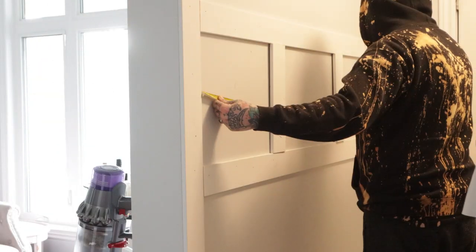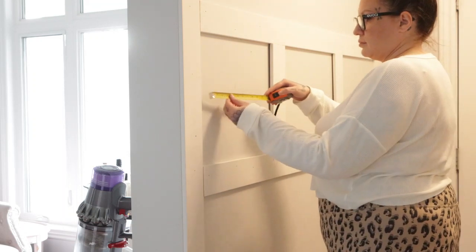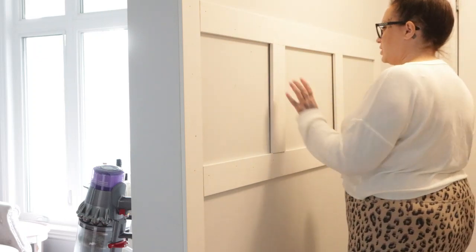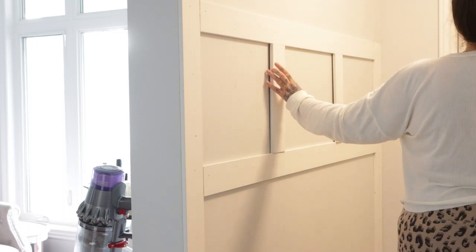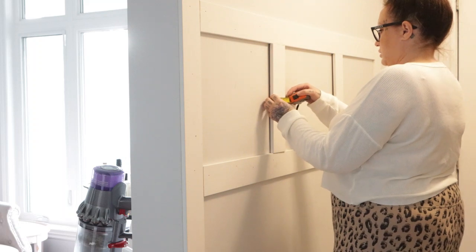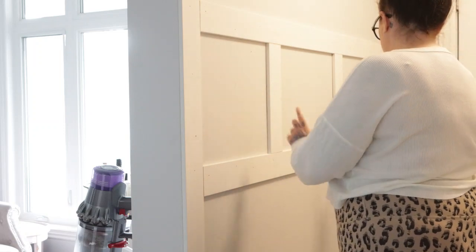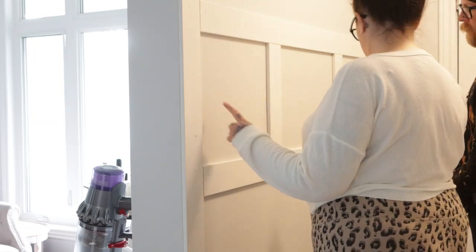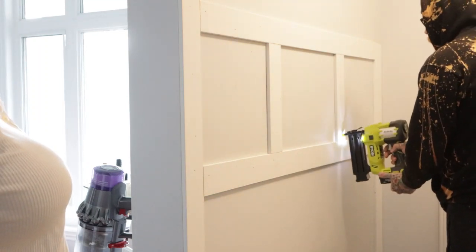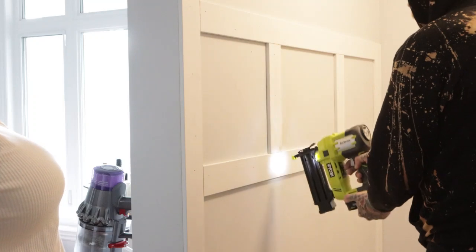Once we got them up, it was really just trying to figure out: do we make them all exactly even? How are we going to space these out? After a couple of different attempts, I decided to measure each piece 16 inches from each wall, and then the middle piece would be a little bit wider — about 20 inches of space in the middle. That was just the easiest way for it all to line up. The two end pieces are symmetrical and the middle is 20 inches instead of 16. It ended up looking really nice, and we were really happy with the placement.